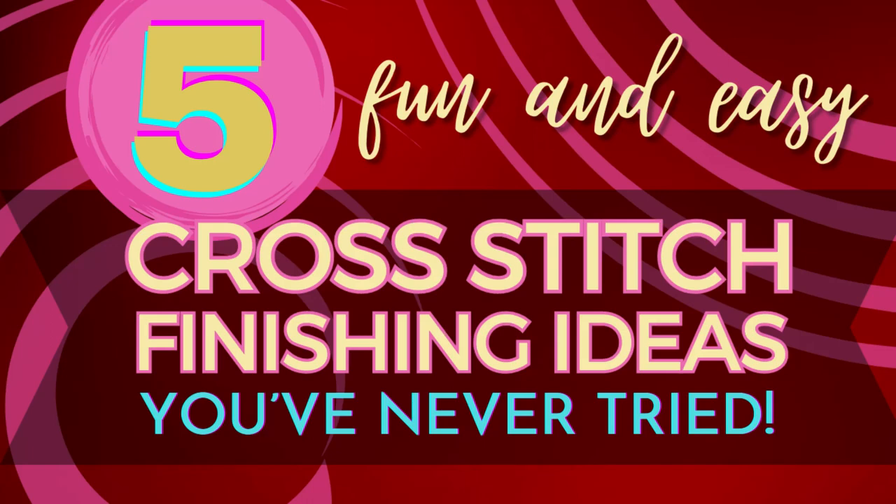Hello Flosstube! Today we have a different kind of video that I'm trying. I hope you'll enjoy it, let me know what you think. If you do enjoy it please like this video, please subscribe to the channel, please share it on Instagram or Flosstube wherever you find your stitchy friends if you think they might be interested too. What we have today is five non-traditional cross-stitch finishes that I'm going to show you. They are not as difficult as you might think, some of them are incredibly easy.